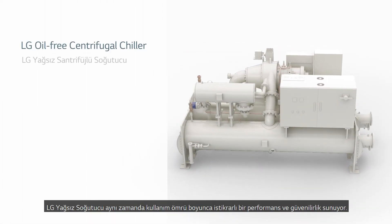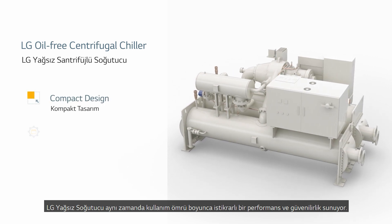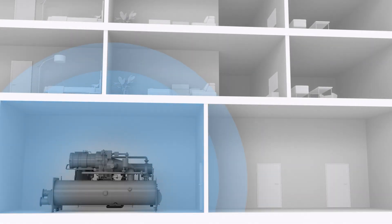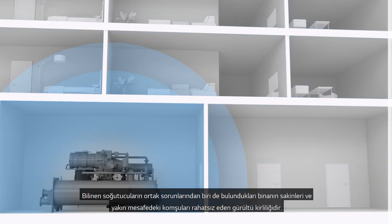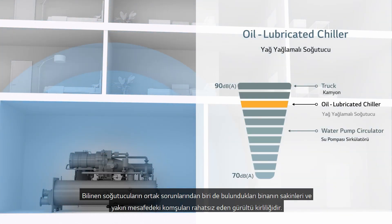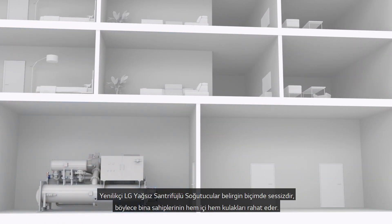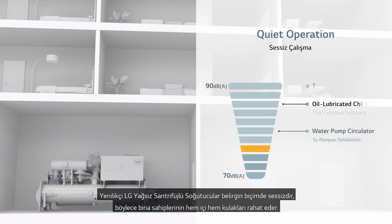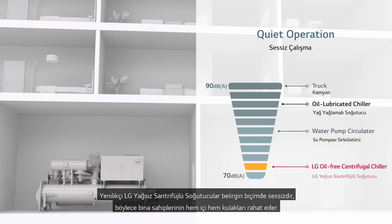The LG Oil-Free Chiller is also performance consistent and reliable throughout its lifespan. A common pain point with typical chillers is the noise pollution that can disturb building occupants and neighbours in close proximity. The innovative LG Oil-Free Centrifugal Chillers are significantly quieter, so owners can put their minds and ears at ease.